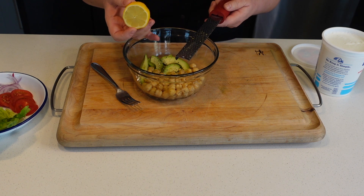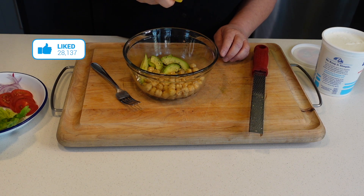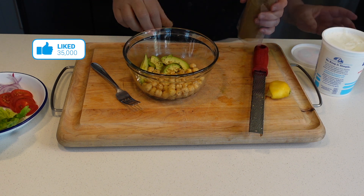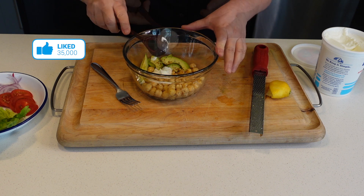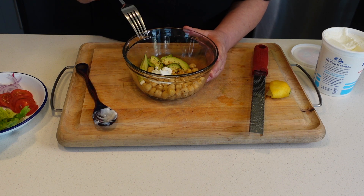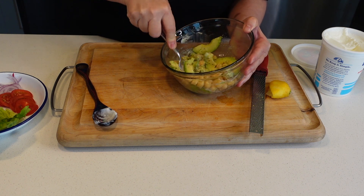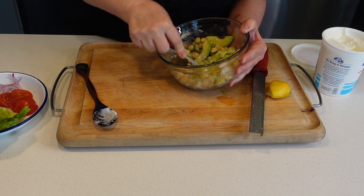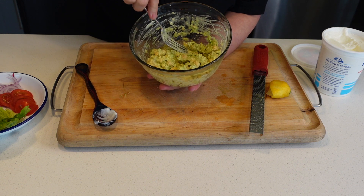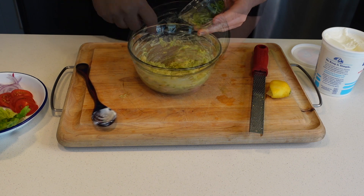Don't overdo it on the zest — we don't want it to get bitter. Squeeze that half lemon in, add a pinch of cumin, and a tablespoon of plain yogurt. If you want to keep this vegan, forget the yogurt. Now we're going to mash this together. I'm leaving some whole chickpeas in there and mashing others — we don't need to make a puree out of it.